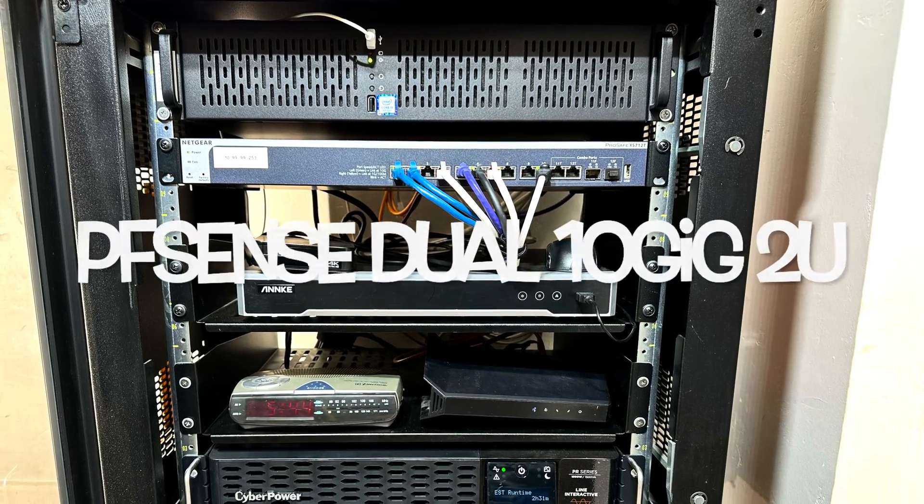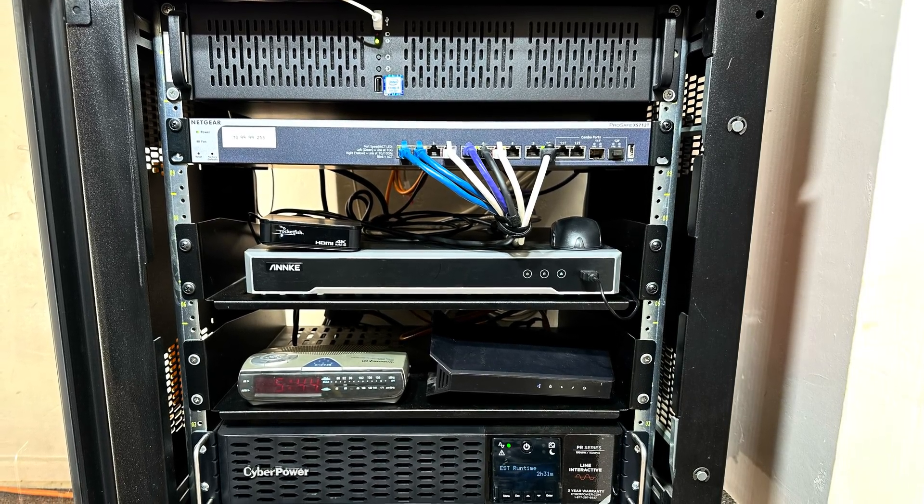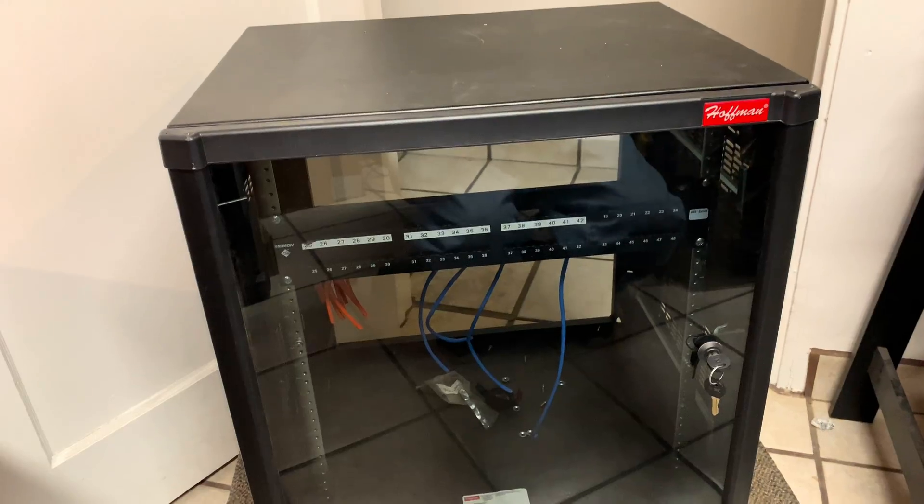With fiber optic internet and multi-gig cable internet, it's time to upgrade the PFSense router to a 10 gig connection.